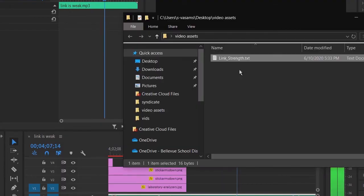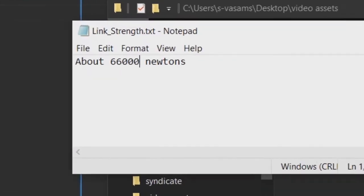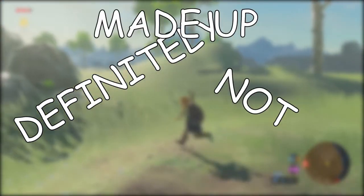Okay, let me just multiply this by a thousand — and oh my god! Link can exert 66,000 newtons of force! That's like 15,000 pounds force, and definitely not made up. I just, you know, forgot to multiply the answer by a thousand. Standard stuff. Not made up. Totally.